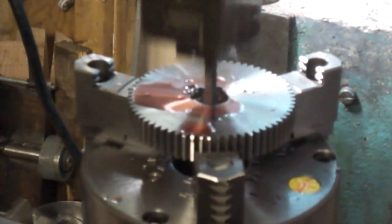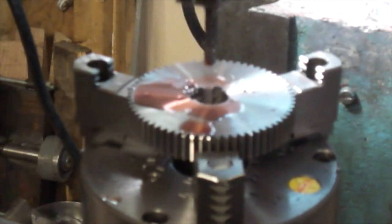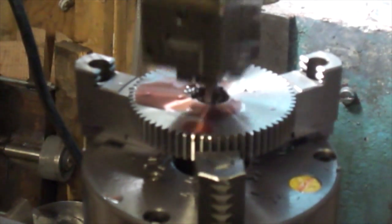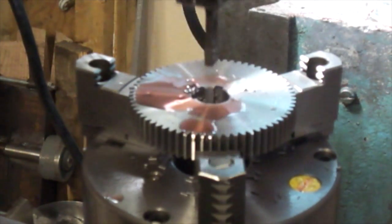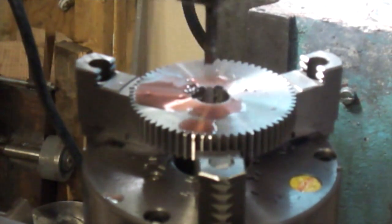I'm aware this is not exactly benchtop operation here, but since there's been a little bit of discussion about these new tools of mine on the CNC Zone, I thought I'd go ahead and at least post this one video showing this thing in operation. I figured some guys would probably at least be interested to see it.